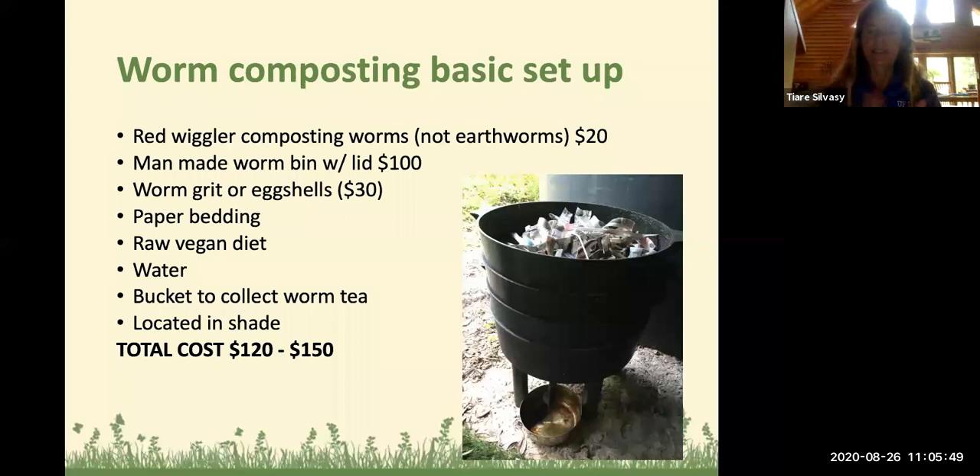The bin pictured is a man-made worm bin made from recycled plastic, coming with a lid, three layers, and a bottom layer that catches water — those run about $100. You'll also need some type of worm grit to help with digestion; you can buy special worm grit, which is basically rock dust, or you can just crush up eggshells. I put that $30 in parenthesis because it's optional.